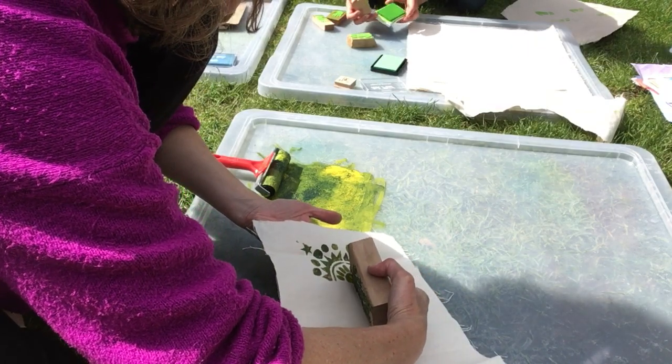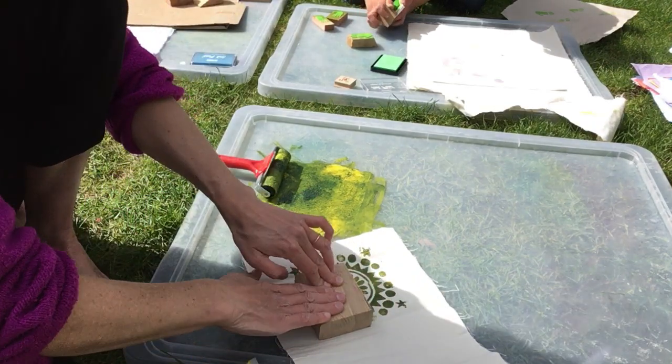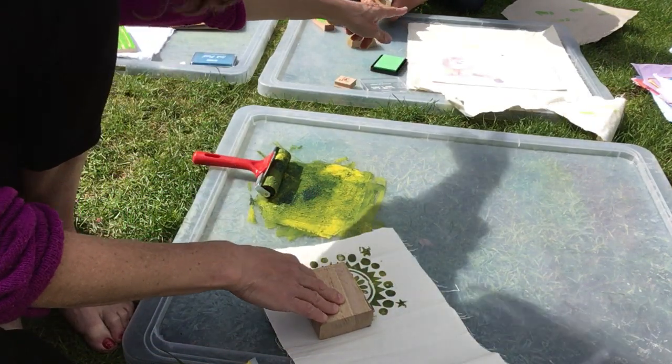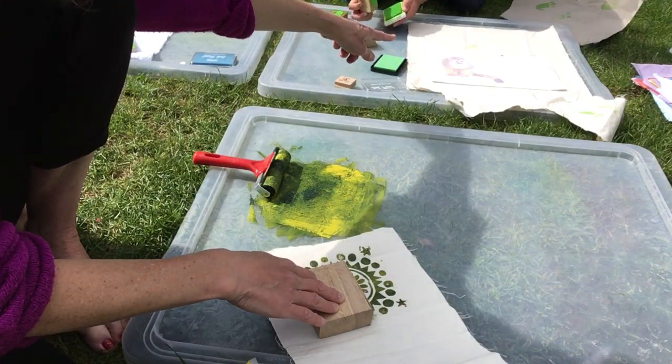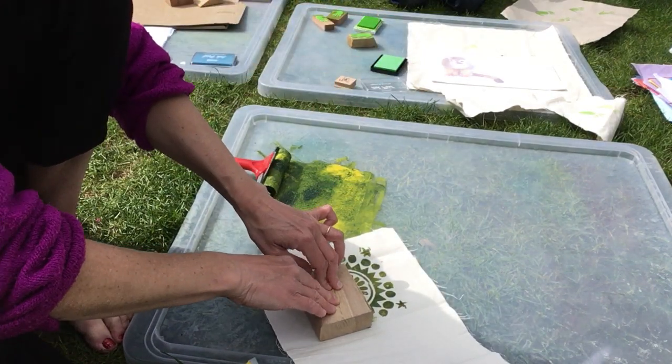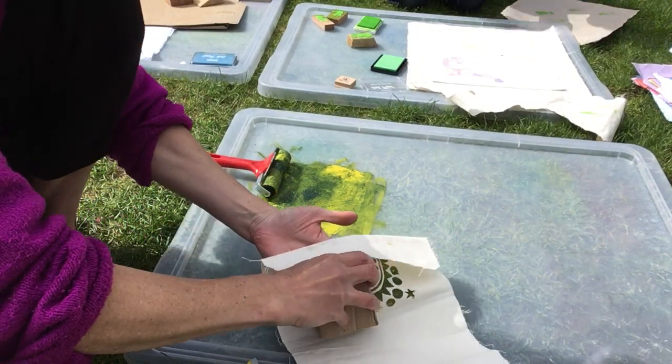What else might you print on? Bags. Tom's putting footprints all over because he did that bag at school. That's right. Just squidge it further into the end and then rub it on the other side like that.